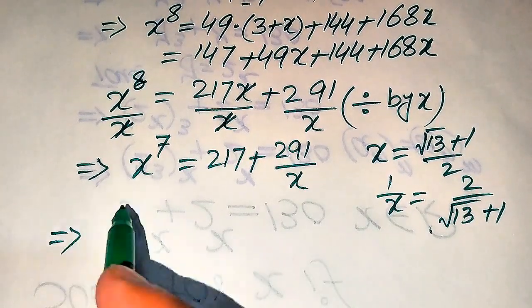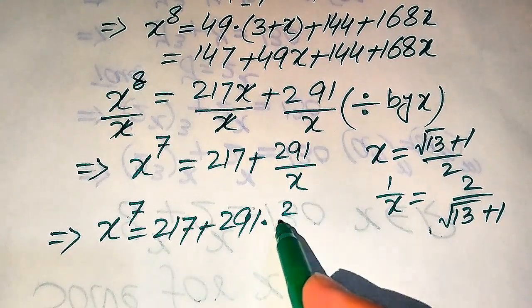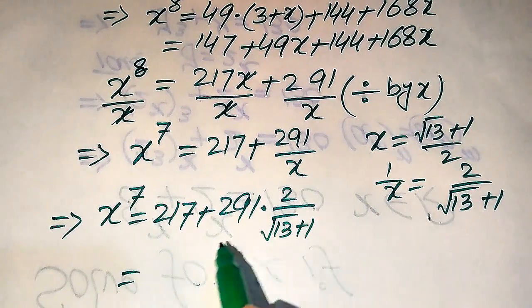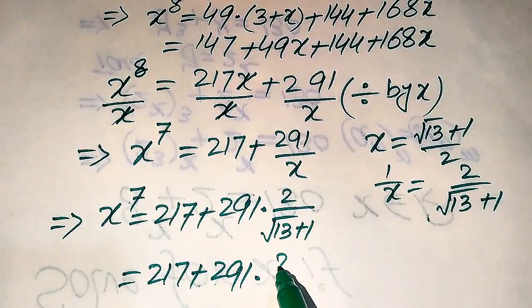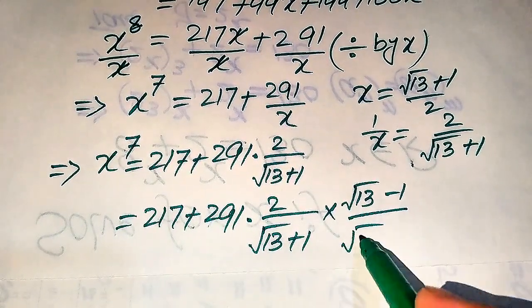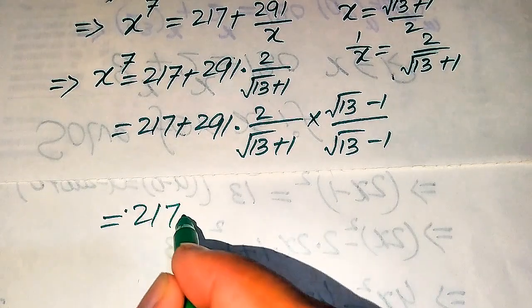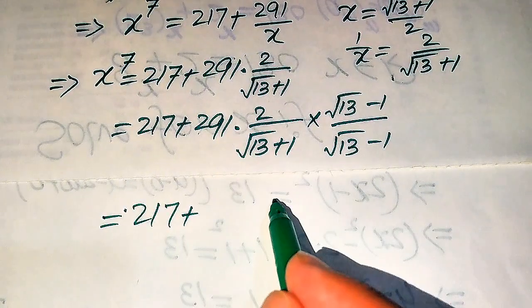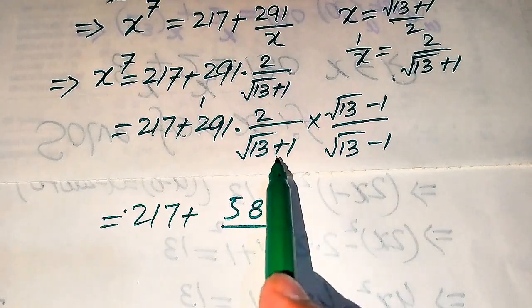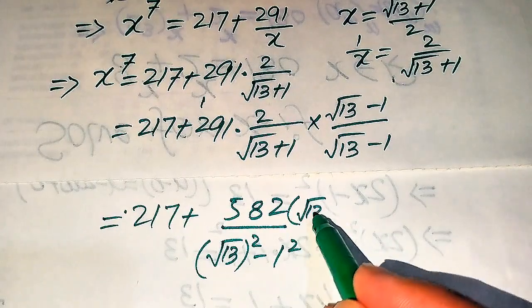Substituting the value of 1 over x, we have x to the power of 7 equals 217 plus 291 times 2 over (square root of 13 plus 1). To rationalize this, we multiply by (square root of 13 minus 1) over (square root of 13 minus 1). This gives 217 plus 291 times 2 equals 582, divided by (square root of 13) squared minus 1 squared, times (square root of 13 minus 1).